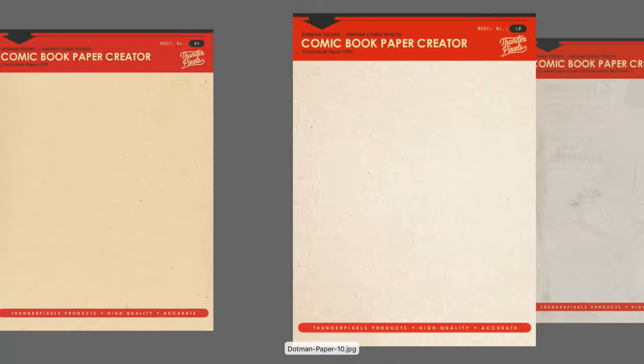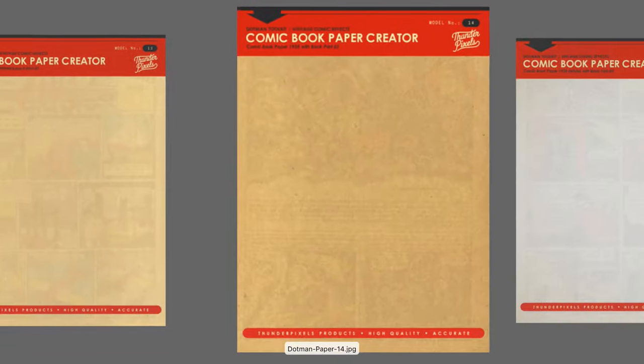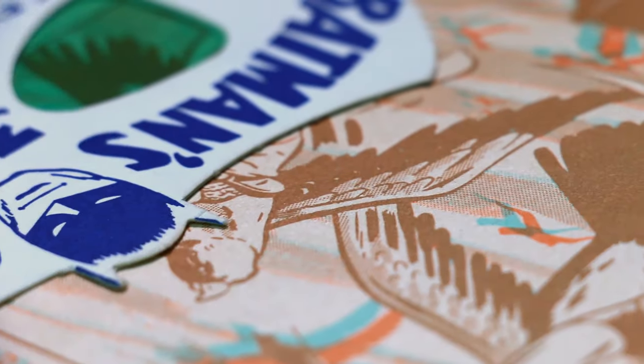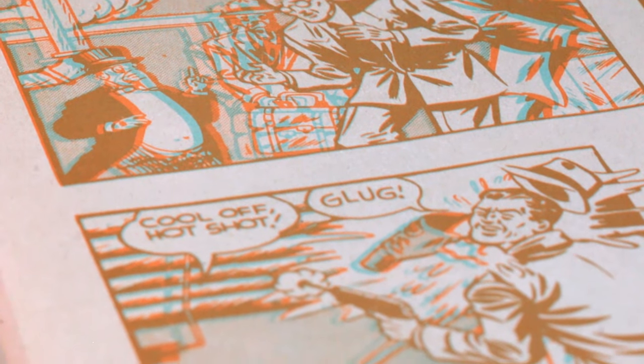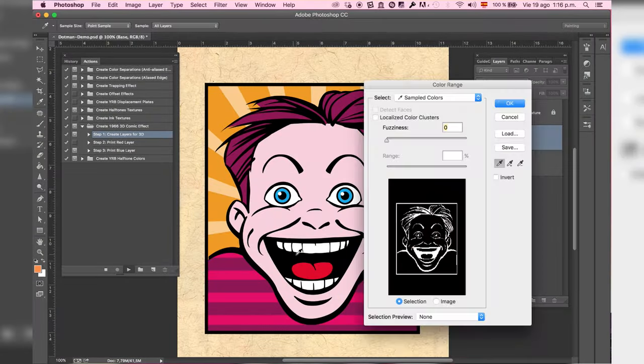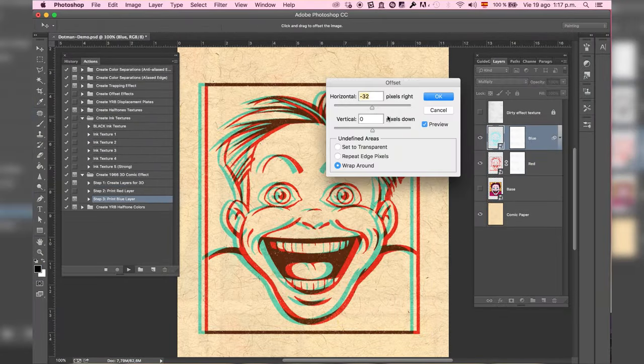Dotman also includes a complete old paper creator, two color charts used between the 30s and 80s corresponding to the golden, silver, and bronze ages of comic books, and a set of actions to create the 1966 3D comic book effect.